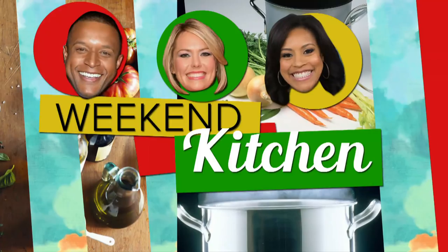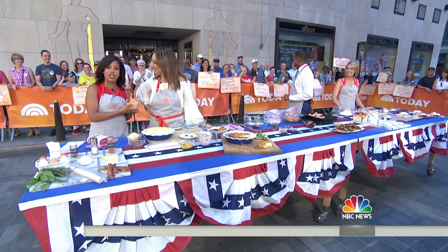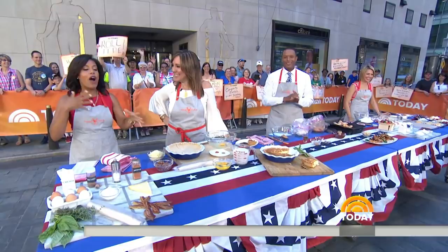This morning in Weekend Kitchen, we're cooking up some must-have favorites for our 4th of July party. Elizabeth High School is a Today Food Contributor — she calls herself the debutante farmer. Elizabeth is going to walk us each through a dish. These are the things that we all want to learn how to make.